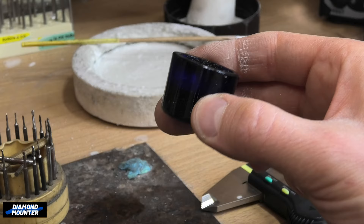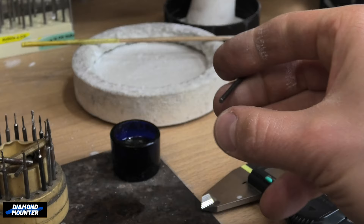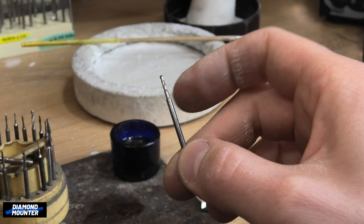In front of me I also have this little glass pot. It is full of oil. We need oil when we are using drills — the oil will lubricate and help the drill cut without overheating. Also, it will stay sharp longer.